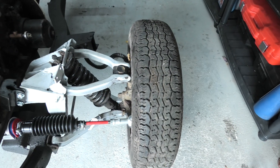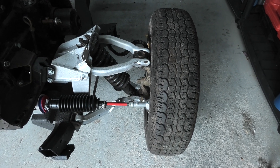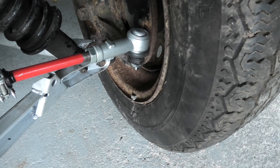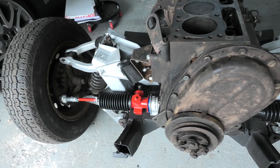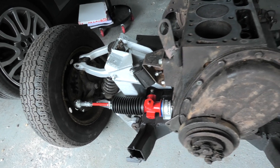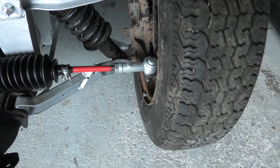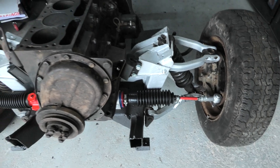I adjusted the toe-in and toe-out on the front suspension, so I'm not getting any scrubbing on the tyres now like I was. I've altered the track rod ends on both sides to give me equal distance, and it's now running quite true. No scrubbing, rolls nicely, no noise from the tyres.